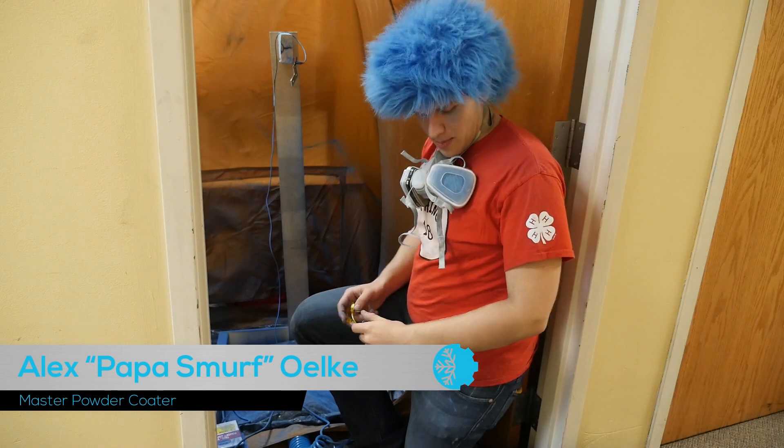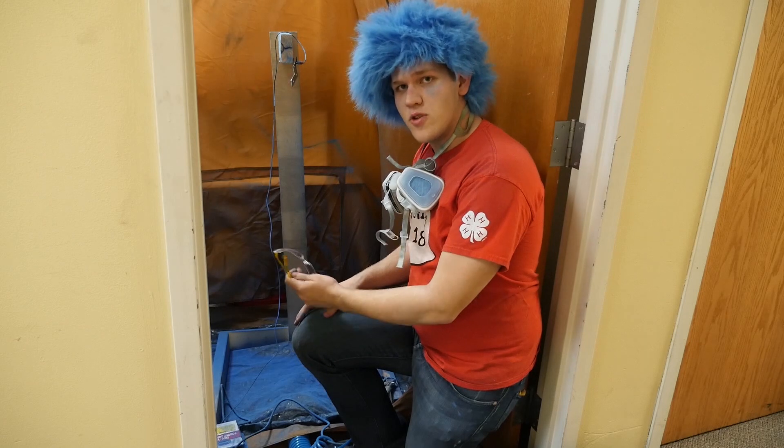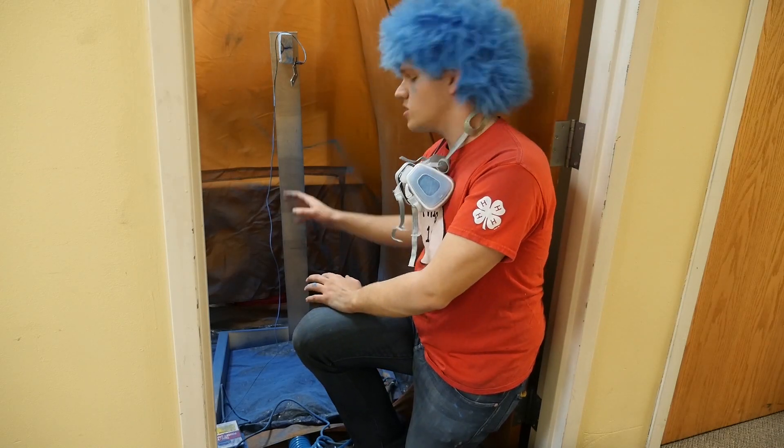Hi, I'm Alex, also known as Papa Smurf now due to being covered in blue. I'm just giving you an update on powder coating. Basically, this is our setup — we have a little bit of a tanning booth here that we use to catch most of the powder.